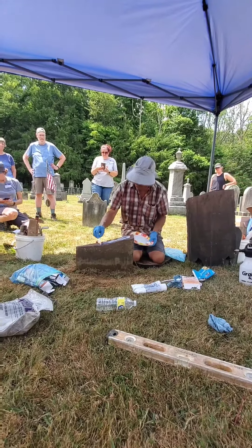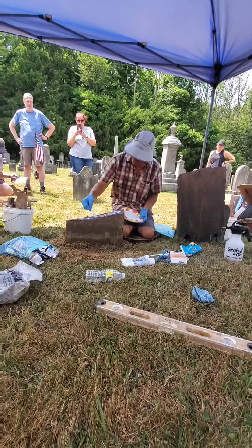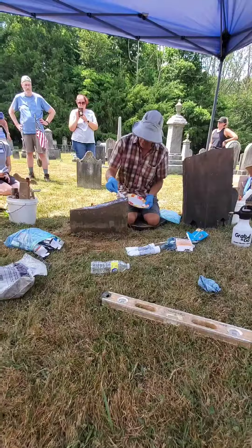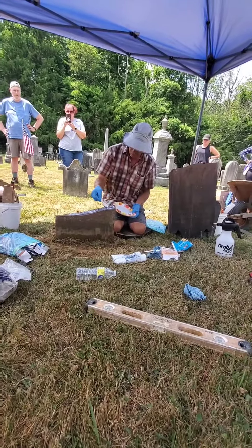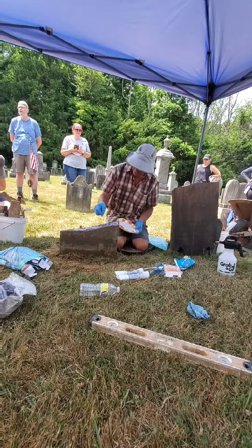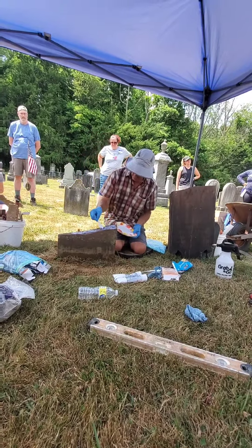Curing time is basically when it sets up or hardens. In the kind of temperature we're in right now, working time is probably shortened a little because it's a hot day — probably only about 15 or 20 minutes. I wouldn't want to push it too much longer. Cure time is probably somewhere in the range of an hour.